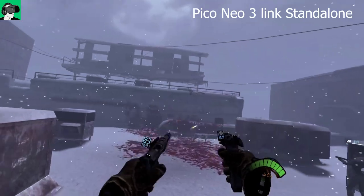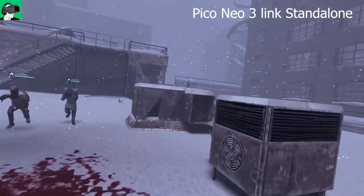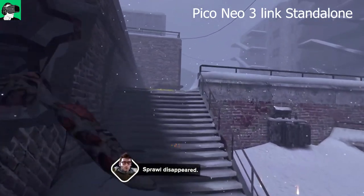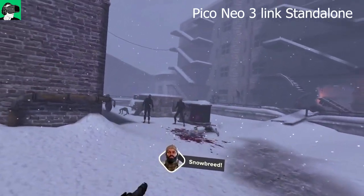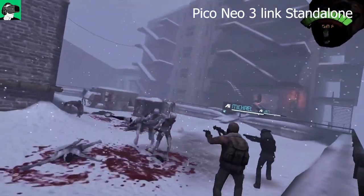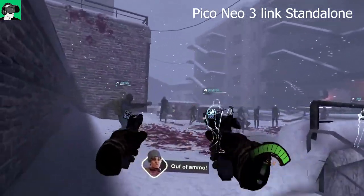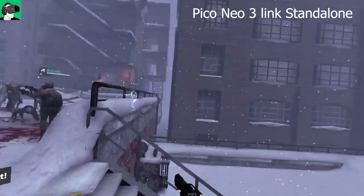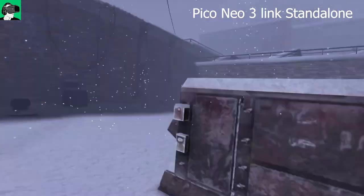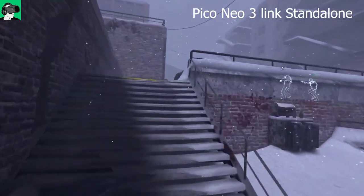On PC VR, the snow particles come in different sizes — small pieces and larger flakes — whereas in standalone all the snowflakes feel roughly the same size. You also miss the detail in the blood on snow; the PC VR version has more specularity maps so light bounces realistically off the snow. On standalone, the maps feel more painted and baked in, making things feel plainer and less 3D.